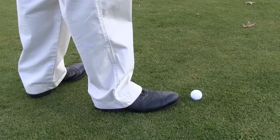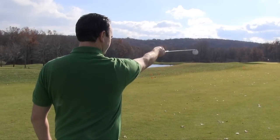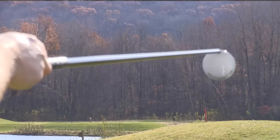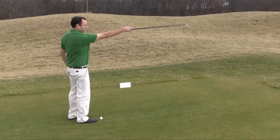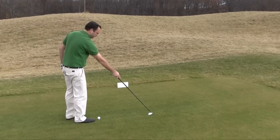By standing directly behind your ball and using the fairway target to aim your shot, you now have the ability to align yourself from a straight view. Once you have sighted your intended golf shot, lower the fairway target to the ground, keeping your arm and fairway club straight.